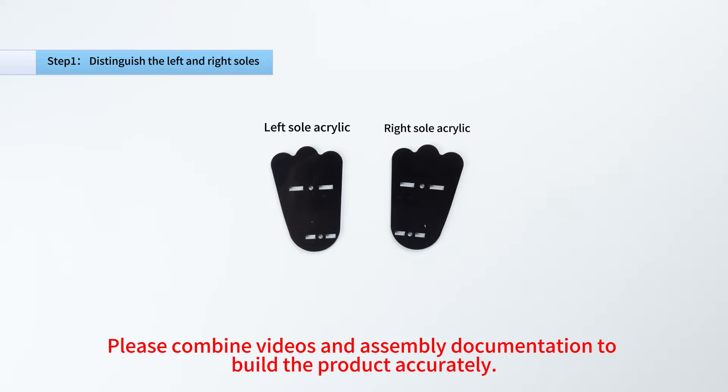Please combine videos and assembly documentation to build the product accurately.